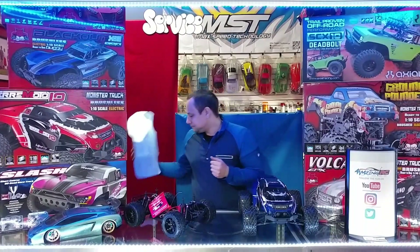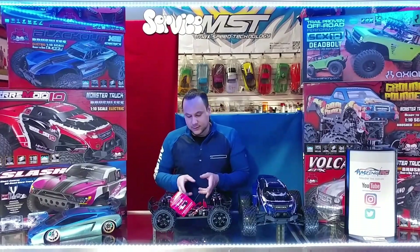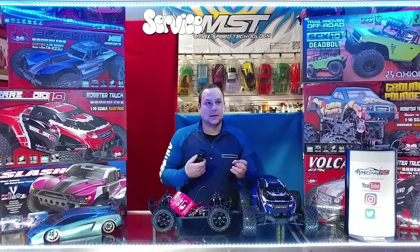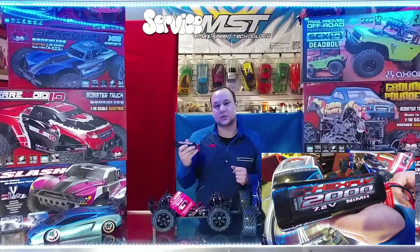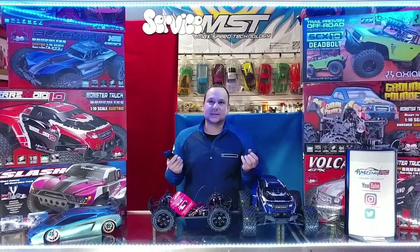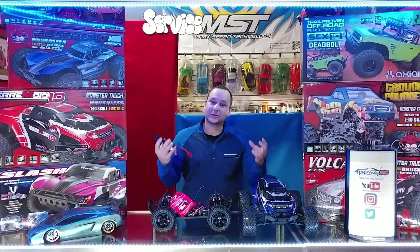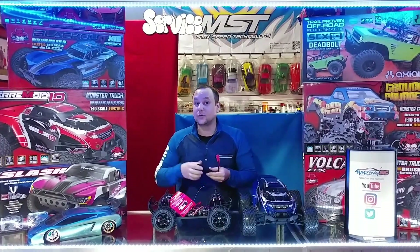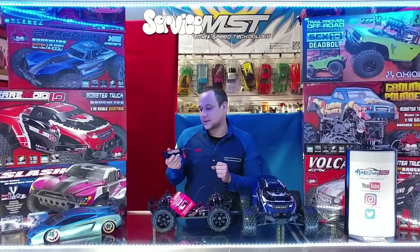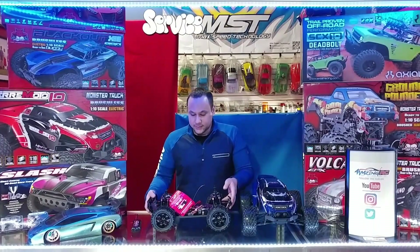First things to consider when you're looking into an electric RC car: the battery. The type of battery you're getting is a nickel metal hydride battery. This particular one is a 2000 — the number on the battery represents how much storage the battery can hold. The bigger the number, the more storage and the higher the capacity, which gives you more runtime. So this particular model comes with a 2000mAh 7.2V nickel metal hydride battery.